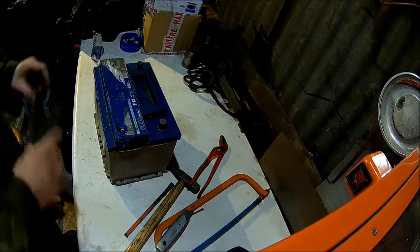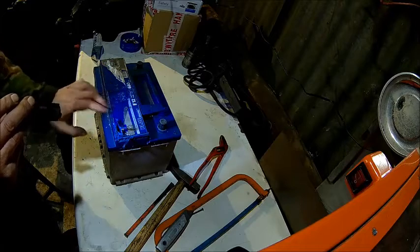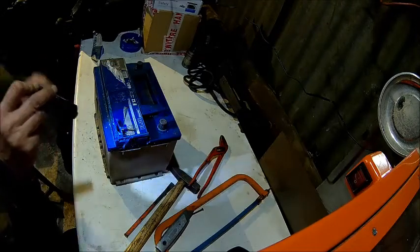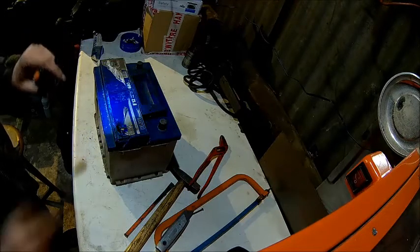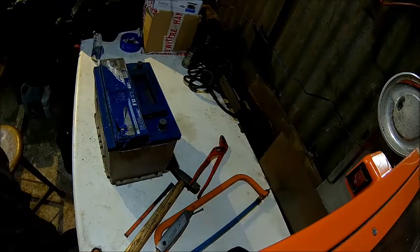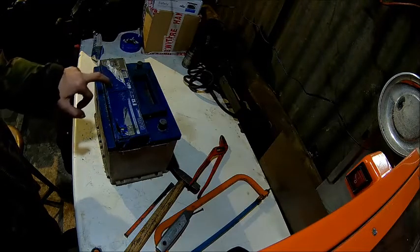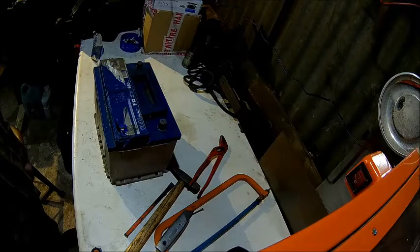That's the maintenance-free battery which I'm trying to open. Unfortunately this cover covers the cells right away — there are no extra plugs or whatever. That's a shame because some of them you rip that cover off and there are other plastic plugs underneath, but not with this one. This one is about three years old and it just died; one cell is down. I was suspecting there's not enough water in it, so what I'll probably do is just drill holes and check the water level — I can always use it for the shop here.